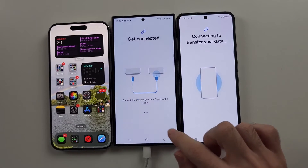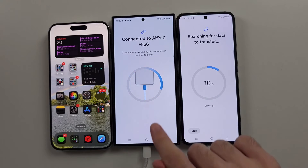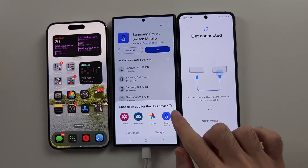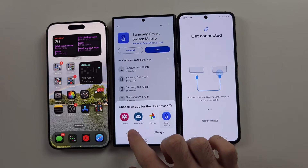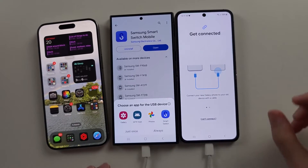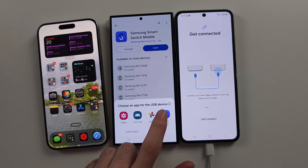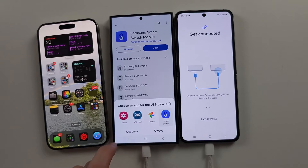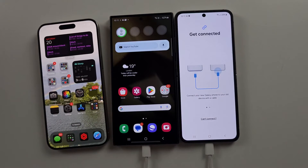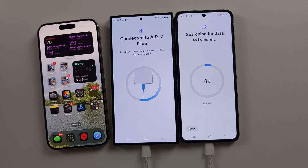You'll see a Connect prompt — tap Connect. It may ask you to open Smart Switch first before it connects. Select Smart Switch, then Just Once. On the old Android, choose Send Data, and tap Connect to confirm the connection.